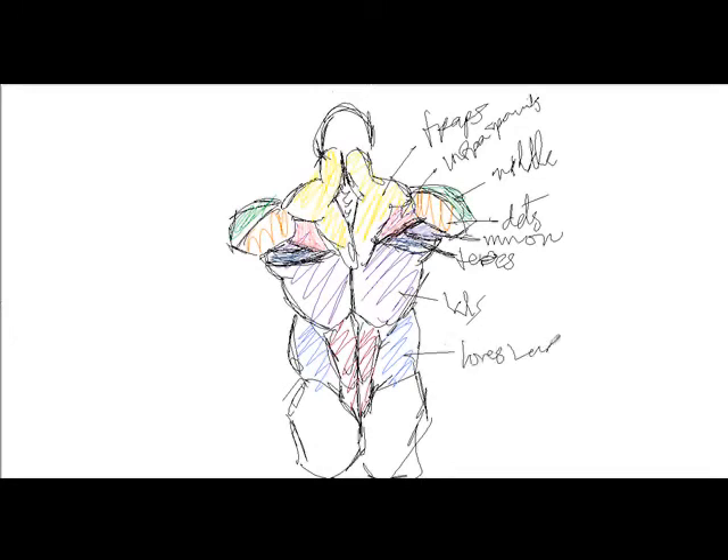Like I said, love handles. This is basically the back muscles of the human body. This is how I can get to finish the rest.